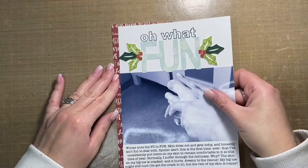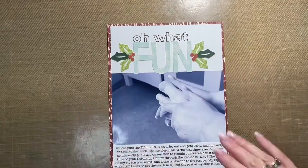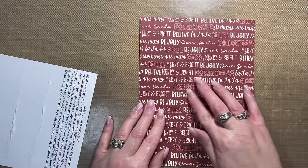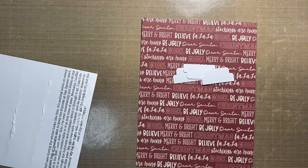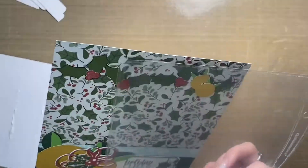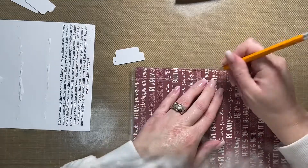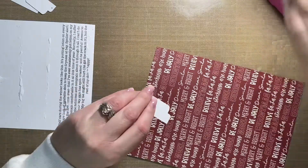While I rambled on, I pretty well finished the layout. I die cut the word 'fun' from some Simple Stories pattern paper that was actually scraps. The holly on either side of the word 'fun' was also cut from scraps. I assembled them off camera and then glued them on either side of the word 'fun.'